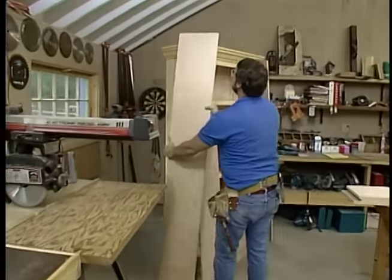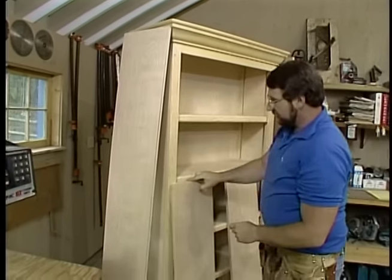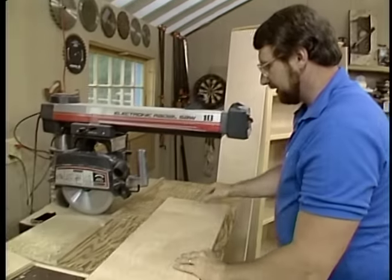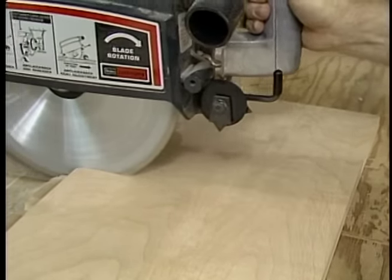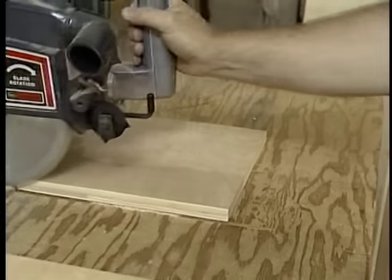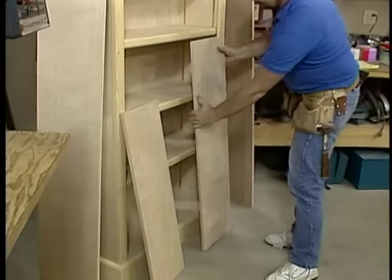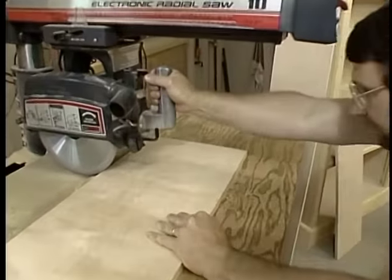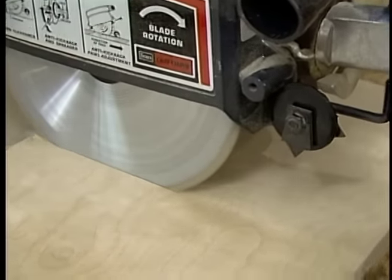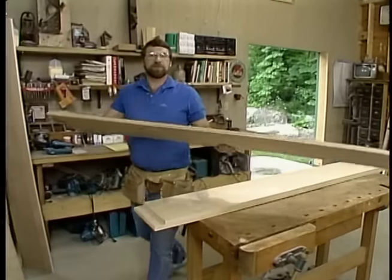Now the operation is cutting to length. This is one of two side pieces cut to six foot five and three-eighths. The top is cut to three feet. The bottom is cut to two foot 11 and a quarter inches. And while I'm at it, I'll cut my shelves, which will be 34 and three-eighths inches.